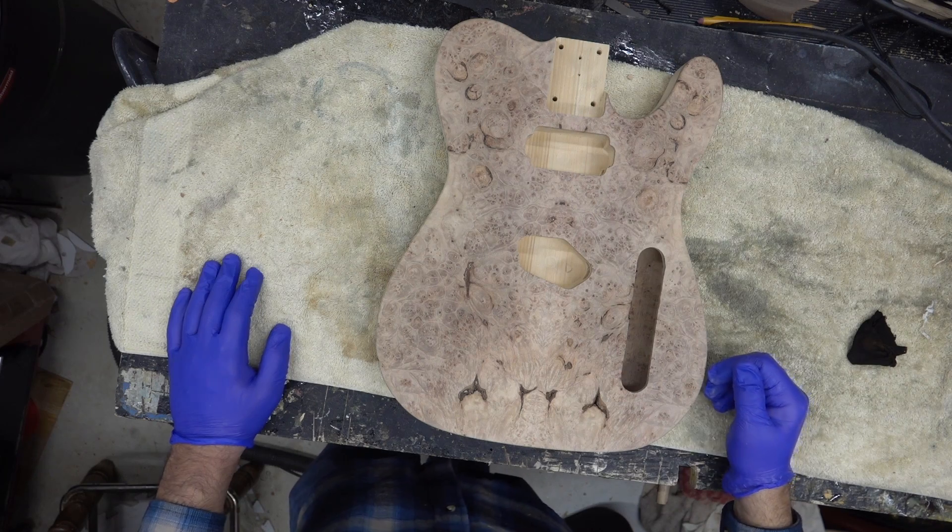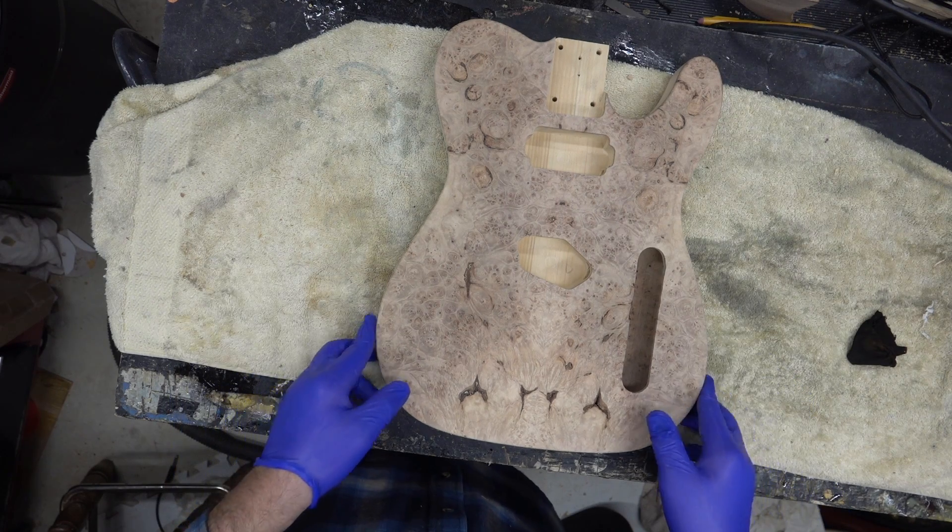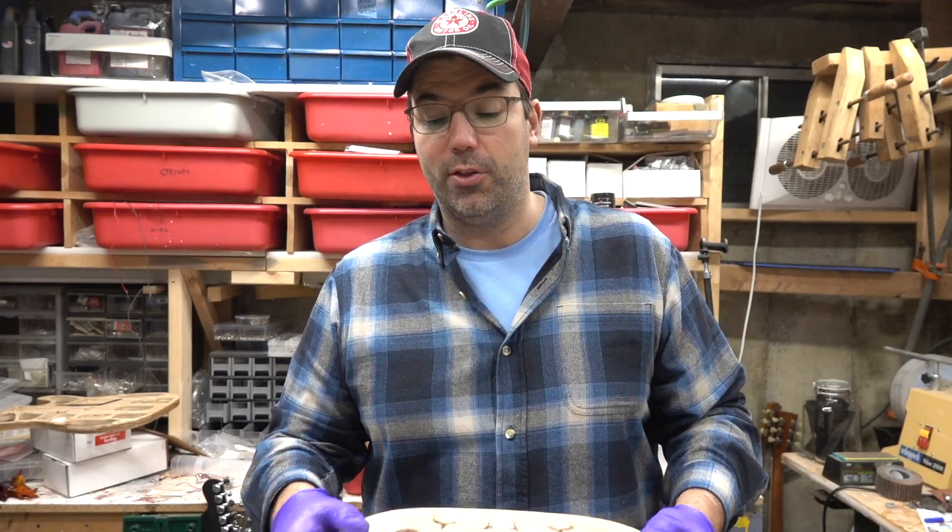What's going on guys. I used to work on a lot of burls back in the day — I had a whole number of videos on staining burls, that became my thing. It's been a while so I wanted to do another one.